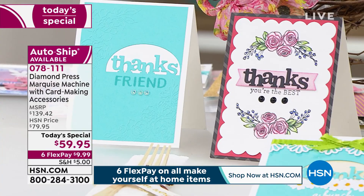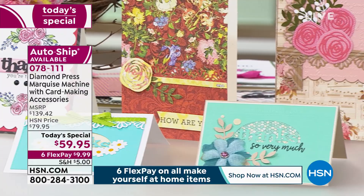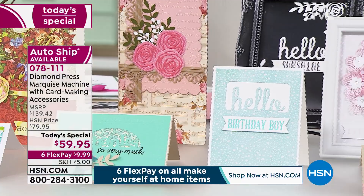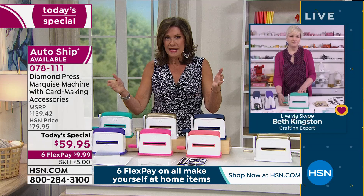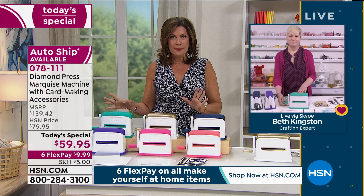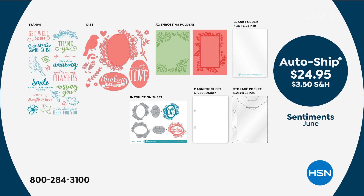You do it in a matter of seconds so easily. Diamond Press makes it so that everybody — even if you're not a committed crafter — can do this and have fun. Everybody's looking for things to do with their family, even just to entertain yourself. This is the way you're going to be able to create fun things you've never been able to before, not at this price, not with this ease of use. Most people are actually ordering the auto-ship because you get six additional shipments of dies.